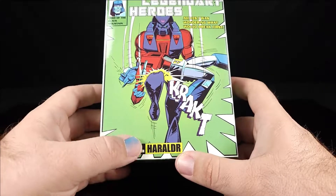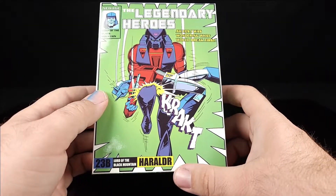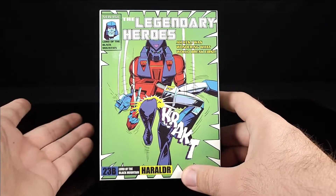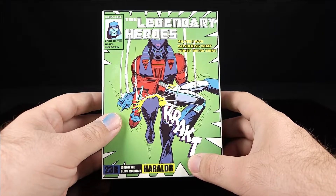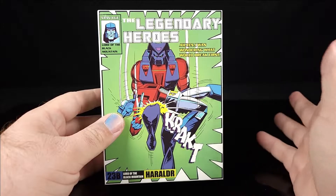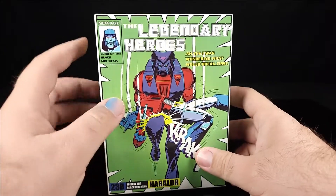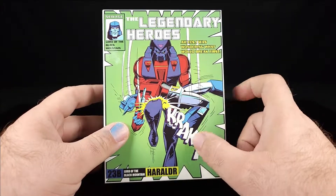It's their Lord of the Black Mountain Heralder — either way, it's their version of Straxxus. He was another crazy Decepticon tyrant that ruled over the Dark Mountain, hence the Black Mountain. This is very much a UK comics exclusive character.